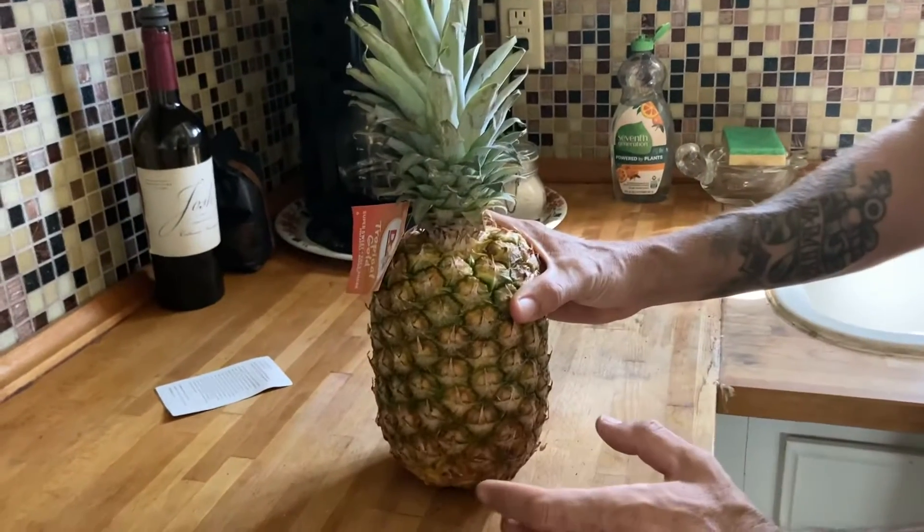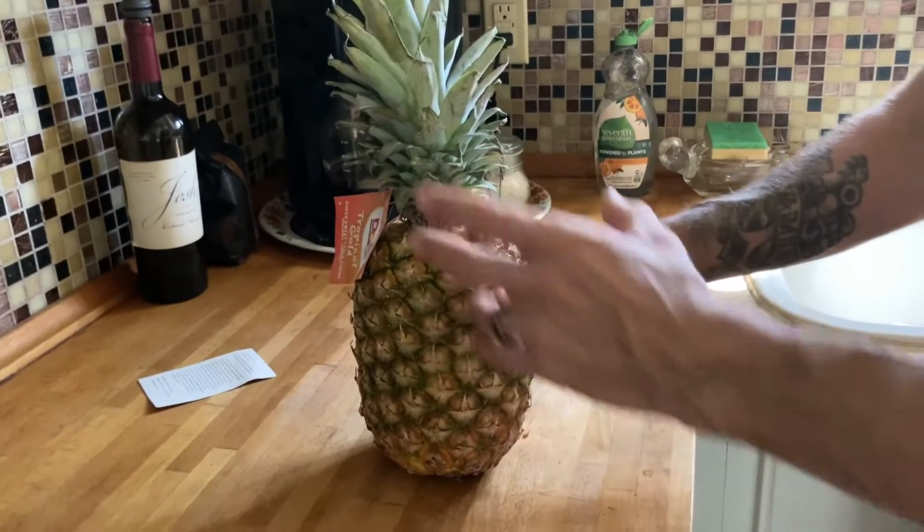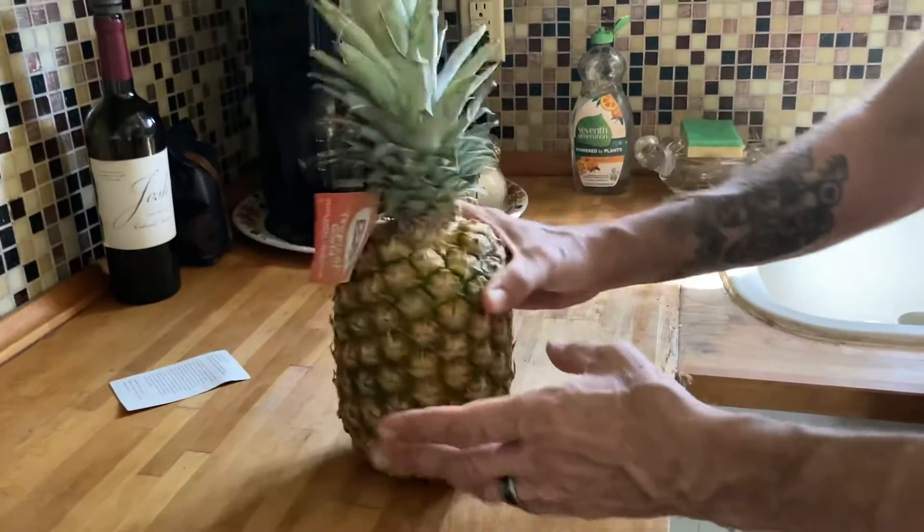All right, the trick to a juicy pineapple is this. You've been sitting in the store for a while on your counter.